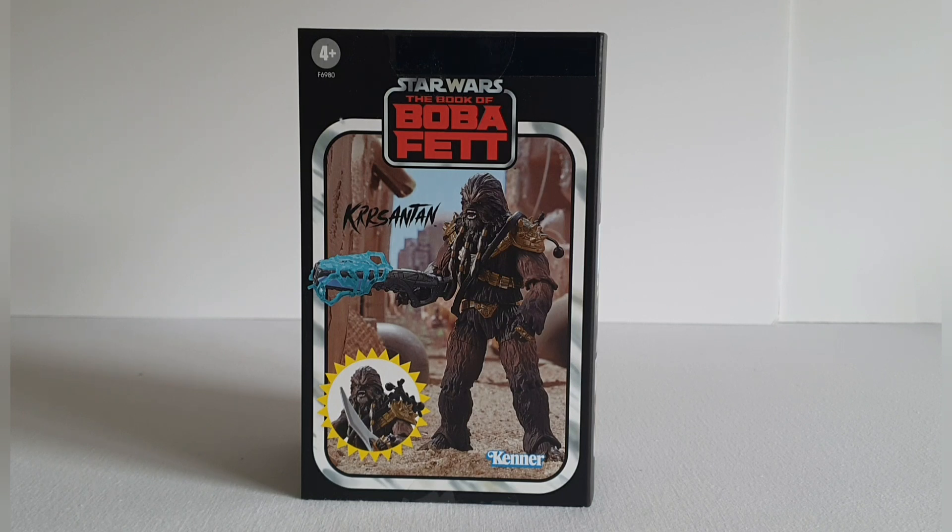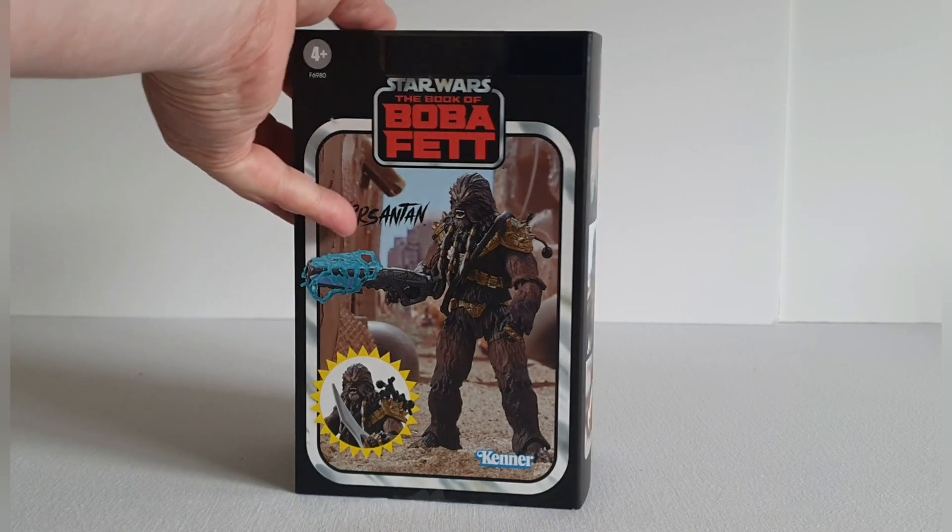In terms of the packaging, I wasn't quite sure what to expect size-wise, because it is essentially holding a 3.75-inch figure, but the box is quite big. The actual artwork on the front is really really nice — you've got that starburst figure in the bottom left corner, the Kenner logo on the right, and the nice Book of Boba Fett logo with the four-plus age group in the top left. They've depicted him on a scene on Tatooine, and the image is really quite striking.